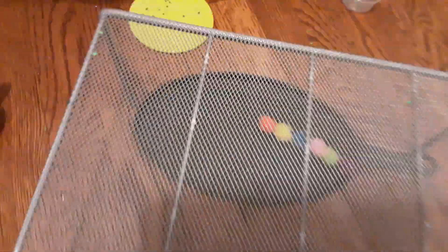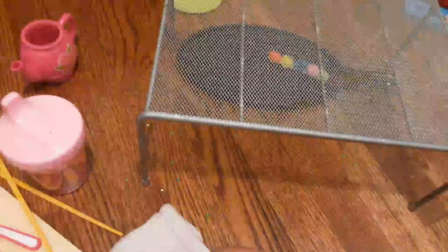Hey guys, it's me, Harper, and today I'm going to be showing you what my dream sushi stand will look like. You know how at the sushi place they have like these trays? I'm going to show you what mine will look like. And the name would be Hello Kitty Sushi Restaurant. So yeah, let's get on to it.